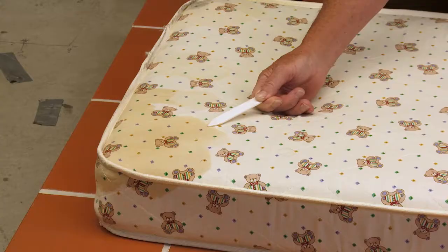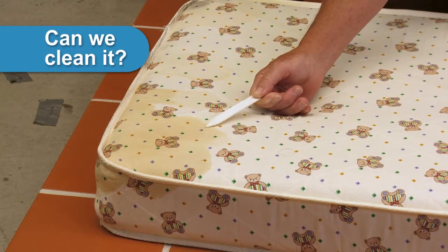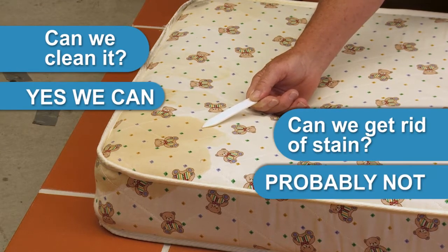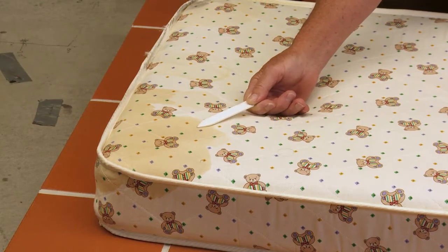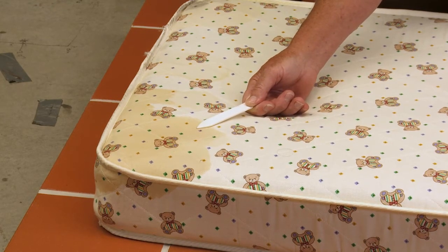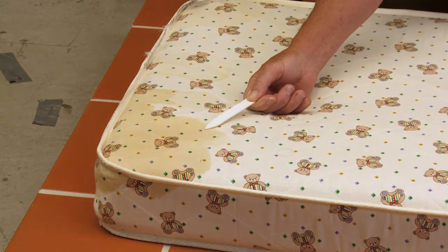We also have to think about urine stains. On this particular mattress we've got a very bad urine stain. Can we clean it? Yes we can. Can we get rid of the stain? Probably not. We've also got to think about if we are going to use hot water extraction, what problems we may come across.